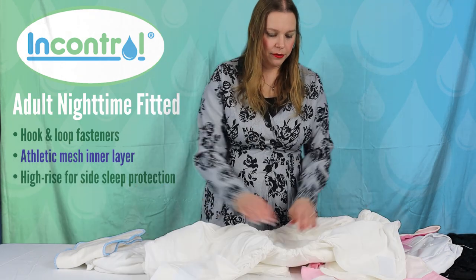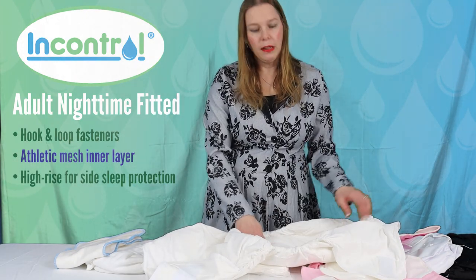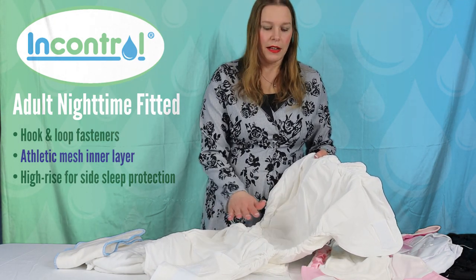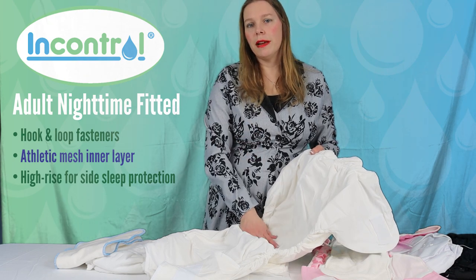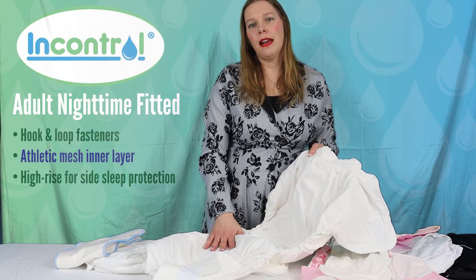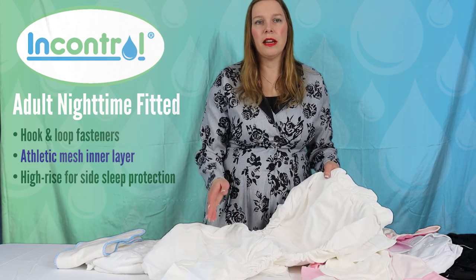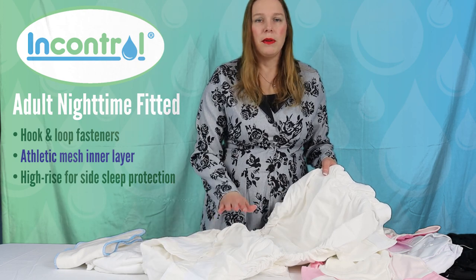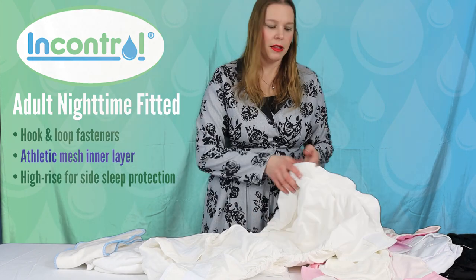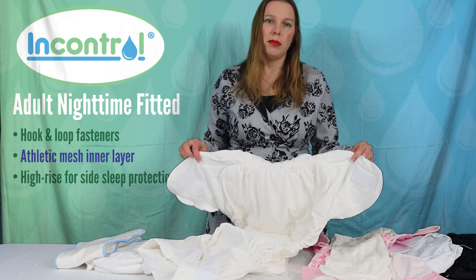The InControl product has more of a mesh inner for hotter climates, and it's going to give you a feel-dry layer — pulling moisture away from the skin and locking it deep in the core. It has a huge capacity so it can handle three or four voids, which is going to protect the skin and preserve the integrity of the skin. There's also good elastic at the waist and legs — it's a really comfortable product.